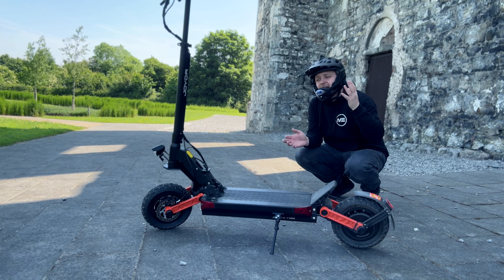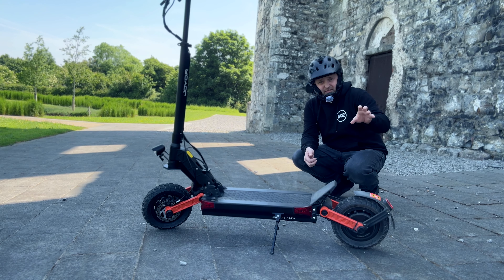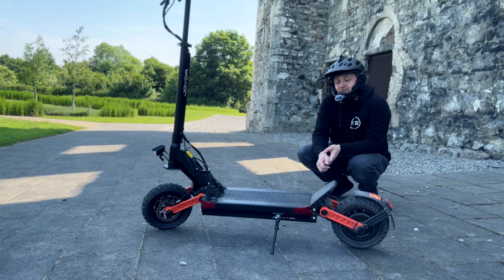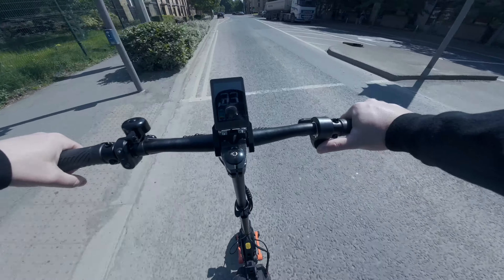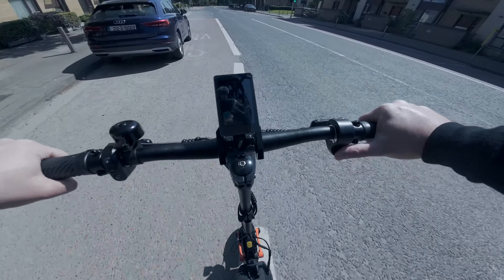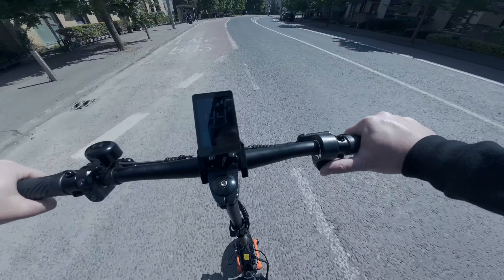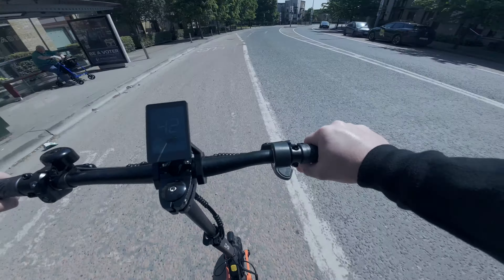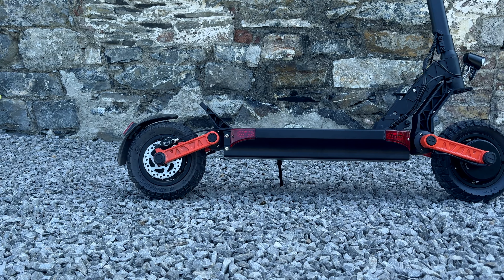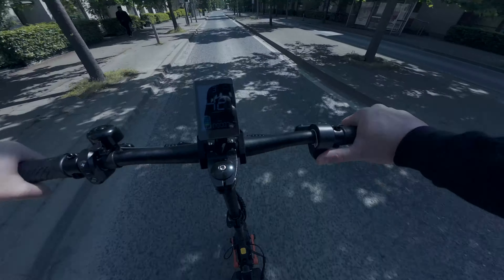It does come with Zoom hydraulic disc brakes, but on the website it just says 'disc brakes' — it doesn't say mechanical or hydraulic or anything like that. So when I took this out of the box I was actually pleasantly surprised. This is my first ride on the Joyr S10S. The price is actually quite cheap, and it is a dual motor split rim design with each motor rated at 1000 watts.